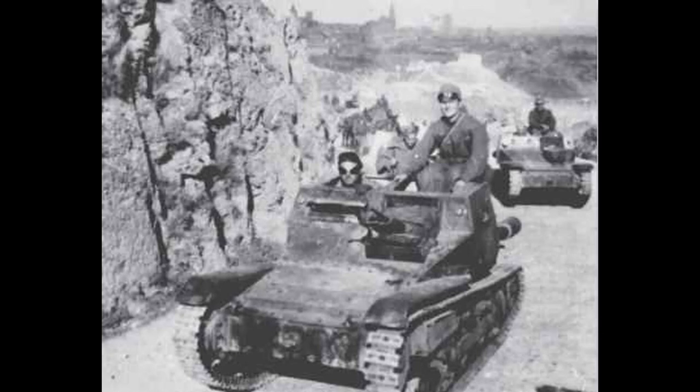In 1938, the standard tanks of the Italian Army were the L3 series light tanks, which, during the Spanish Civil War, did not give a positive impression to Italian officers because they were inferior to the Republican Army armored vehicles of Soviet origin.